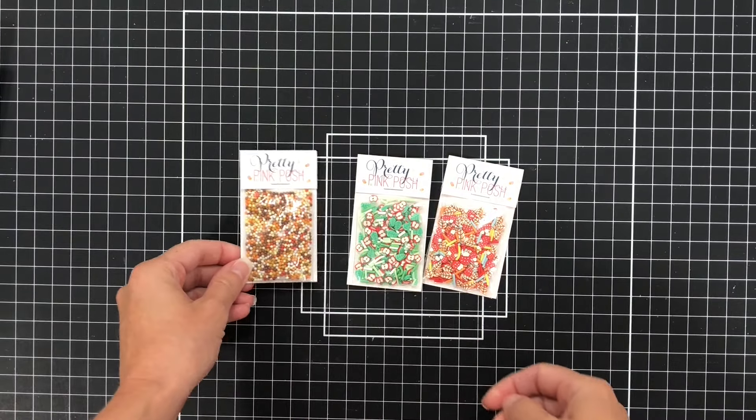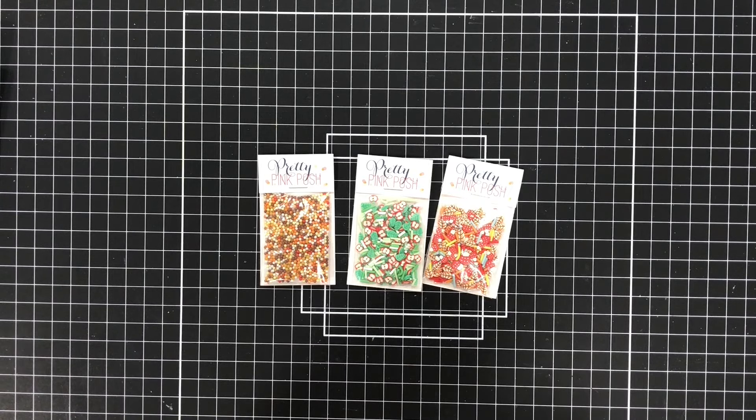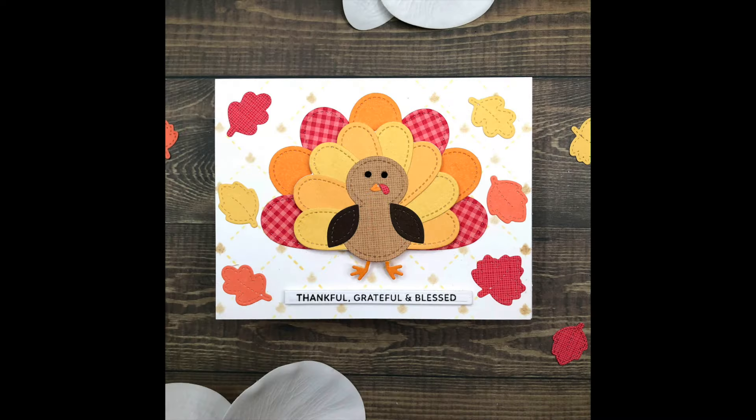Before I make a card with you today I want to share a couple of cards I've made so you can get some inspiration using these products. I will have video tutorials on YouTube showing how I made each one, so make sure you're a subscriber so you'll be notified when those videos release. For this first card I used the Stitched Turkey dies — you can see all that beautiful stitching. I also used the Fall Leaves Border dies and die cut individual leaves to put around the turkey. For the background I used the Layered Leaf Lattice stencil in a very neutral color.